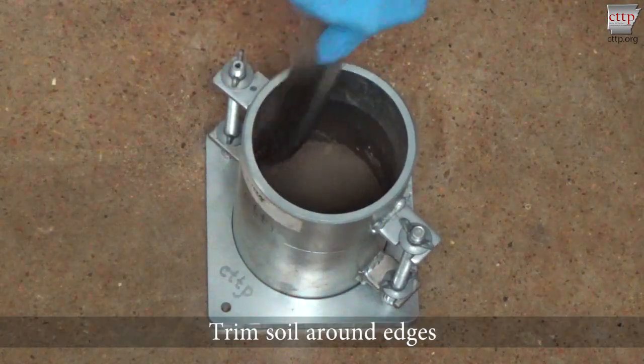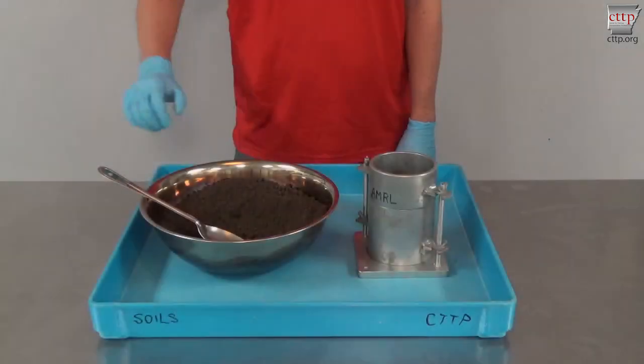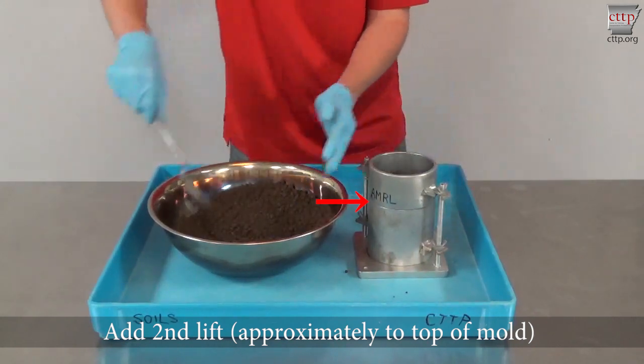Trim the soil around the edges of the mold which extend above the compacted surface. Leave the trimmings in the mold. Add the second lift of soil so that the level comes to about the top of the mold rim.